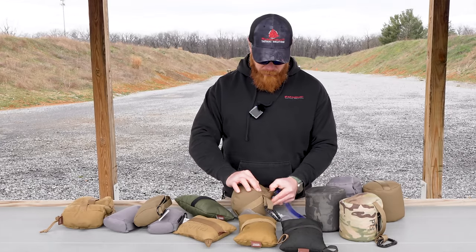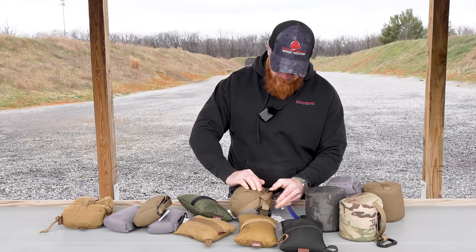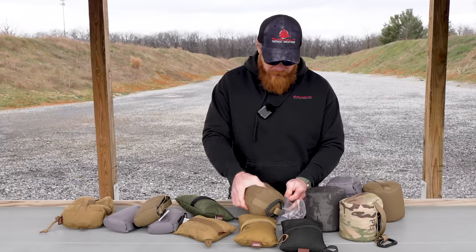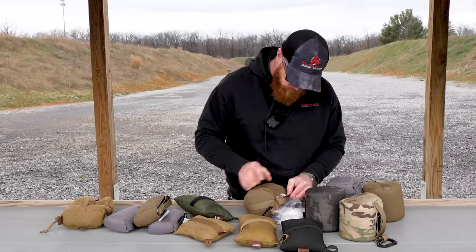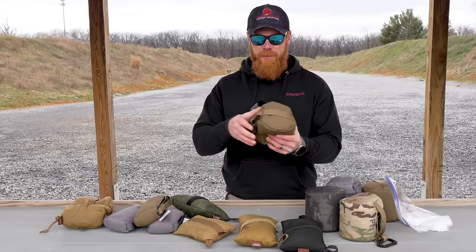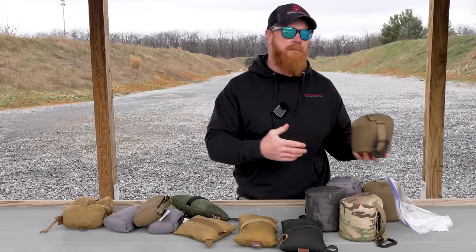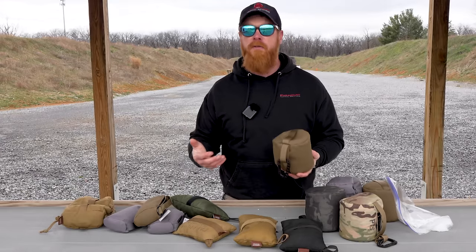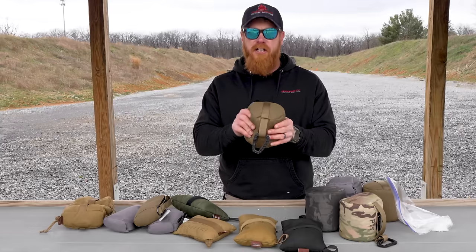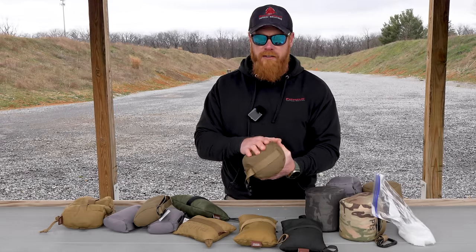To remove fill from a Crosstack bag — it's better to do this indoors where it's not windy — just open up the zipper and pour out fill into a gallon-size bag or container. As you can see, I removed quite a bit of fill. Now I have a bag that's much more pliable and will allow the gun to rest down into it exactly how I want. As I use this bag, I can add a little more fill or remove some more — it's basically adjustable, which is really nice. Keep the removed fill on hand so you can add it back as the bag wears in over time.